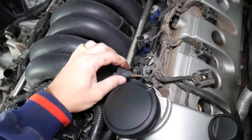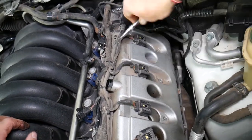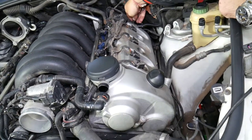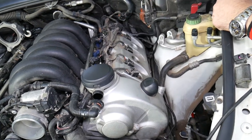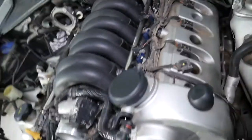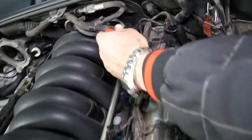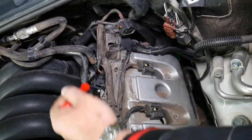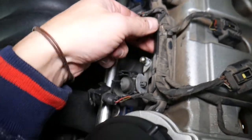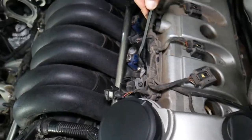Be careful not to pull on the wires because you can pull them out of the connector and develop a misfire because an injector will not be working. We have one bolt holding the wiring harness in place on this side — we'll remove that. Now let's see what else we need to do. We have one clip right there holding the wiring harness in place so we can lift it up a little bit.